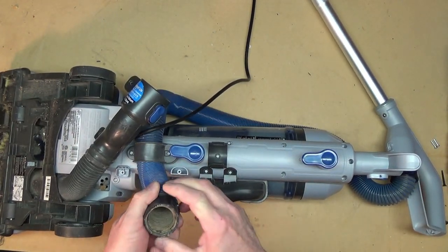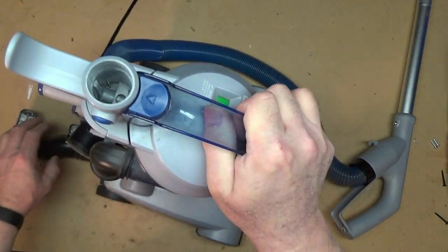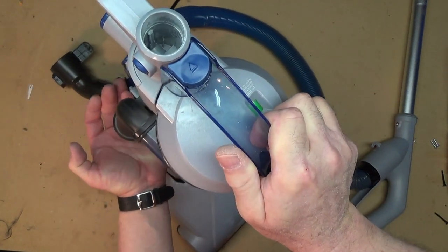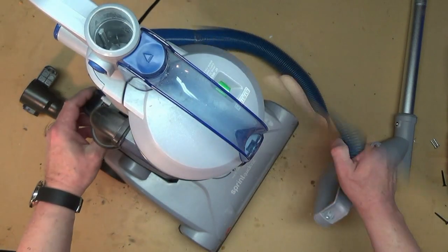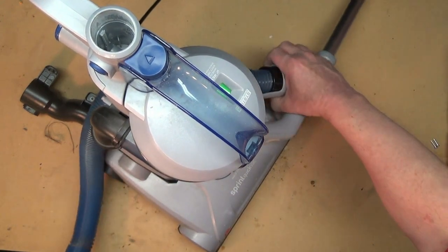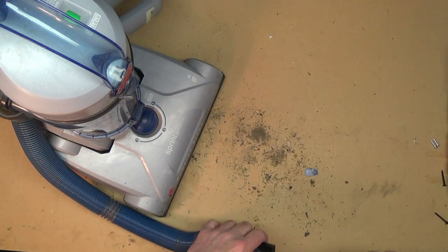So what you couldn't see but what I could feel was when I put my hand up under here, I'm getting a good amount of vacuum. What that's telling me is because I wasn't getting that vacuum out of the other end of the hose, you've got a plug in the hose. So the first thing we'll do is clear the plug in the hose — I can see the plug.